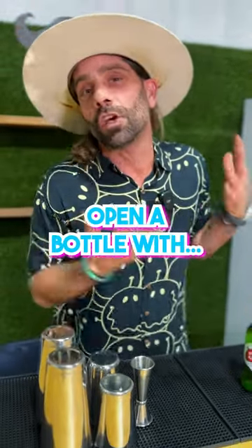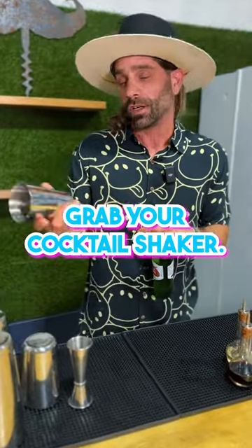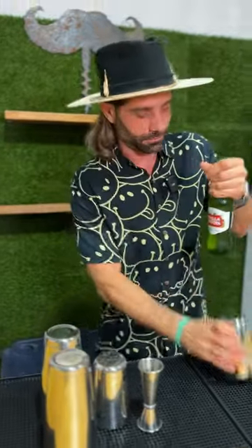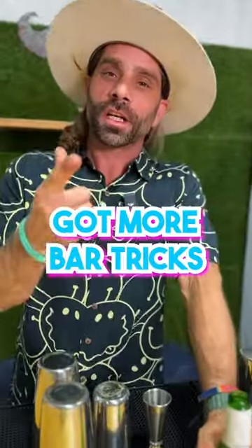So you're a bartender and you got nothing to open a bottle with — let me show you a little trick. Grab your cocktail shaker; I prefer the smaller one, it's easier to get leverage. Stick your finger under there, give it a nice little pop. Cheers ladies and gentlemen — I chose a Stella this time because I don't like Corona. Got more bar tricks, follow for more.